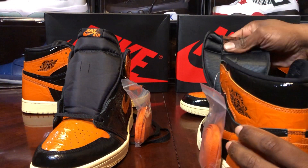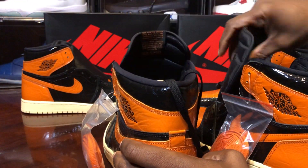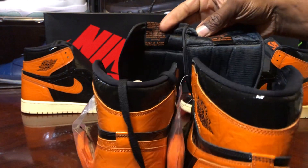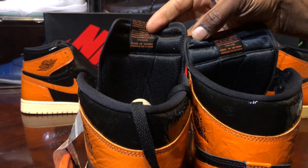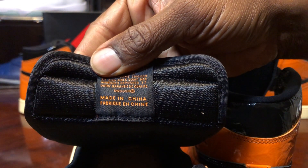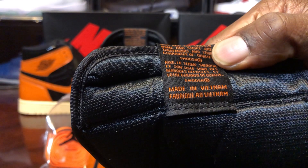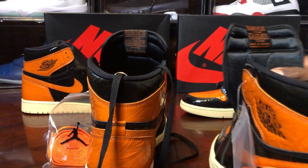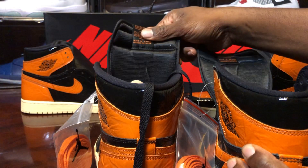Let's take a look at the tongue, which is another giveaway. Something about the print on the tongue — the fake pair says made in China; the legit pair says made in Vietnam. Look how clean the font is on the retail pair. In the back, there's something about the feel of the materials on the back of these tongues — something always strange about it. The stitch lines look pretty good though.